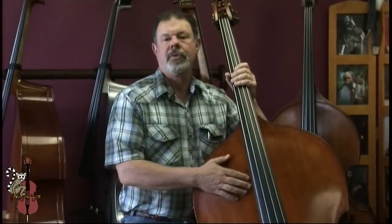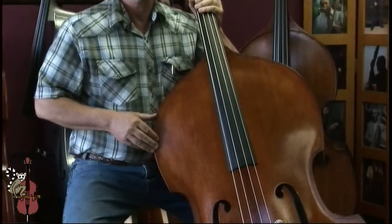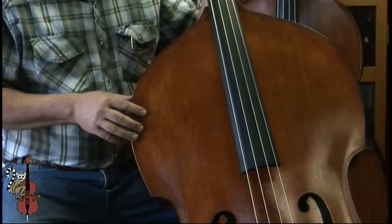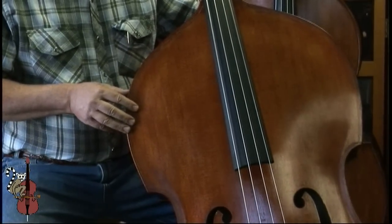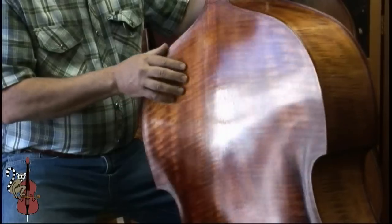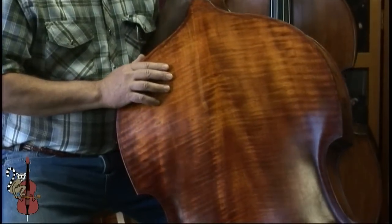The construction of the body is laminated throughout with beautiful face veneers, giving a very attractive traditional look. You can see straight-grained spruce veneer on the top, and as we turn it around, some pretty nice flamed maple veneer on the back and sides.